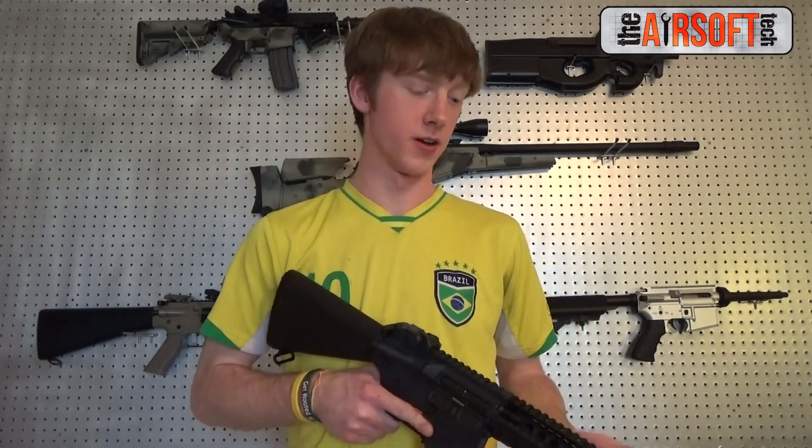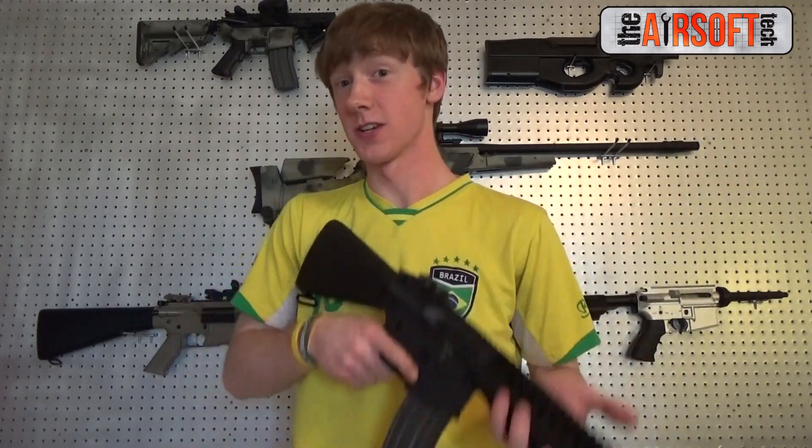But other than that, this is a successful build. It is getting a little bit of over-volume because of the full cylinder and a 285mm barrel with an M130 spring, so heavier BBs are going to be more efficient. Until the next video, I'll see you guys later — I'm the Airsoft Tech, and this is a successful build.